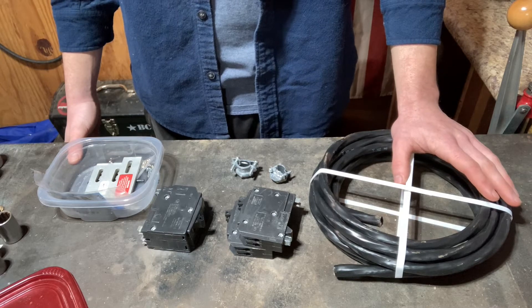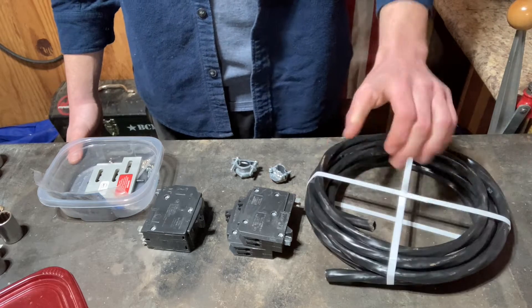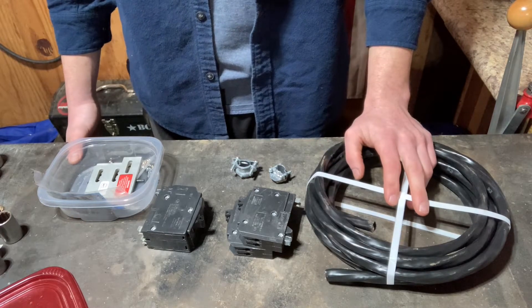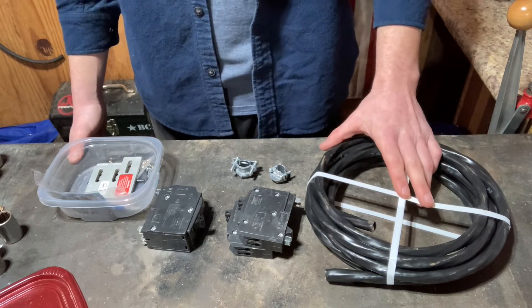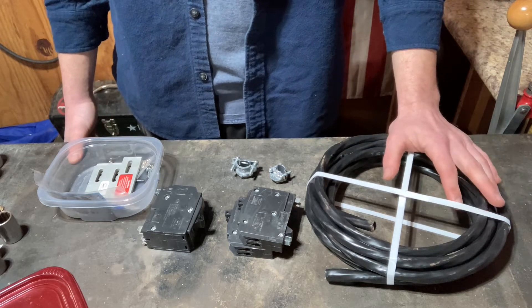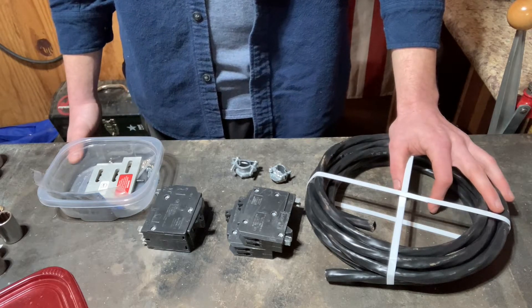Then I can just turn that breaker off and work on putting the plug on the outside. I've got a length of 8-gauge wire. My house is on natural gas and doesn't use a lot of power, so I'm only going to be running a 3500-watt generator — that should be good enough for my needs. 8-gauge is good; you can run 6 if you have more load. I think 8-gauge is good up to 50 amps, though 50 might be on the border. Do your homework and check your amperage.